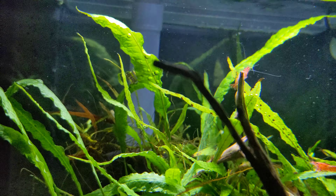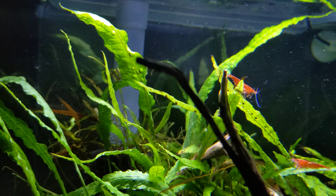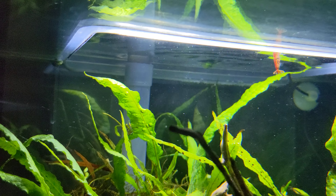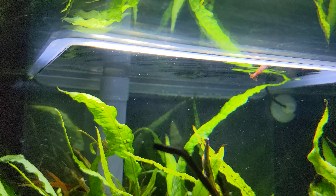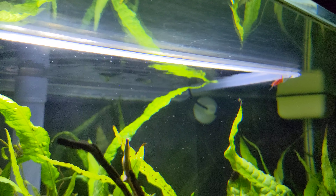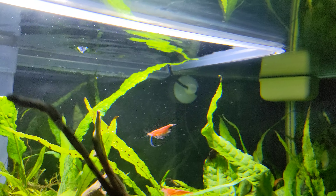They're swimming around right now. Hope everybody's staying safe through these crazy times we're dealing with right now. No idea what that shrimp is doing but he's having a good time.